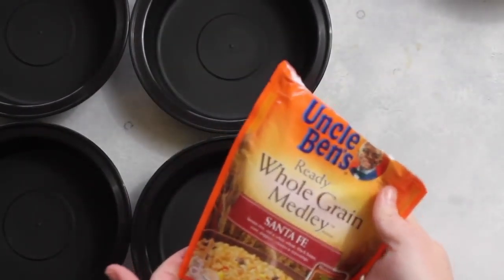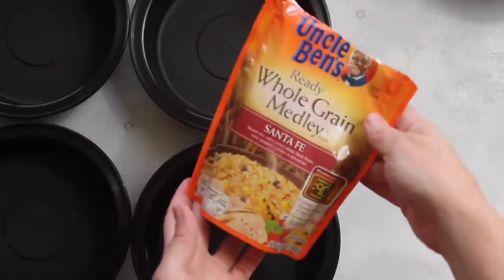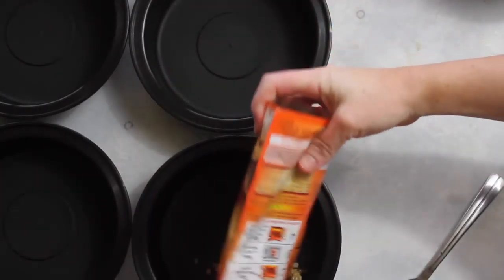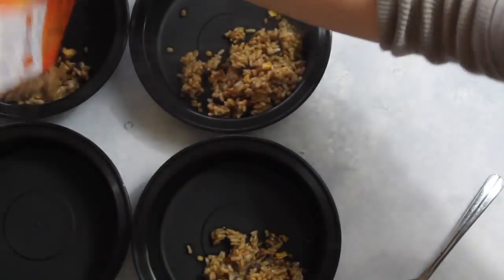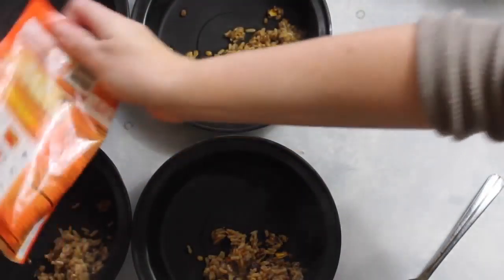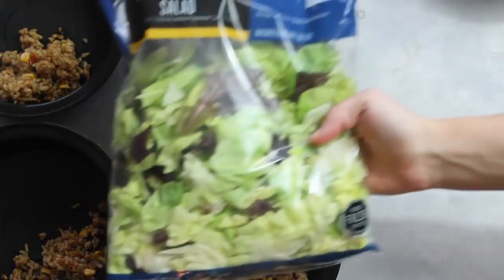While my meat is browning, I have this Uncle Ben's whole grain Santa Fe medley that I cook — it only takes about 90 seconds. Then I'm just going to split it up into the four containers so it's about a half a cup per container. I just eyeball it and make it as even as possible.